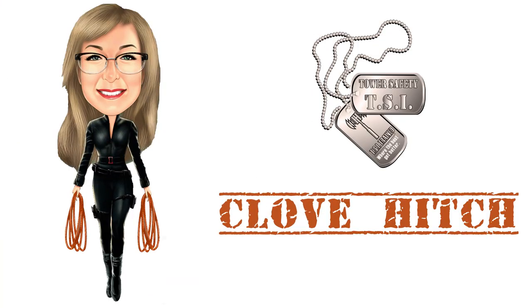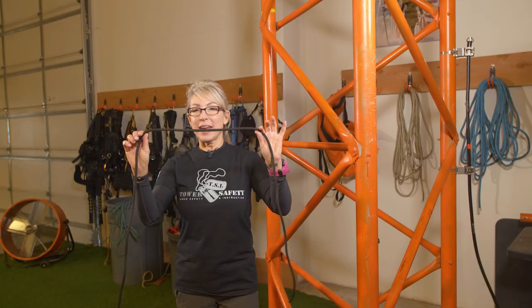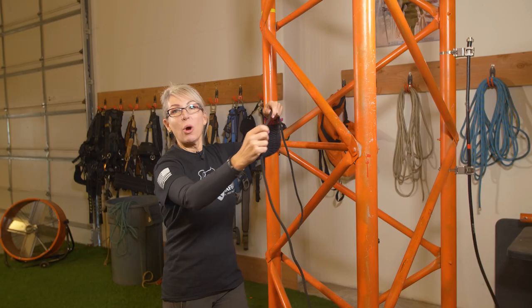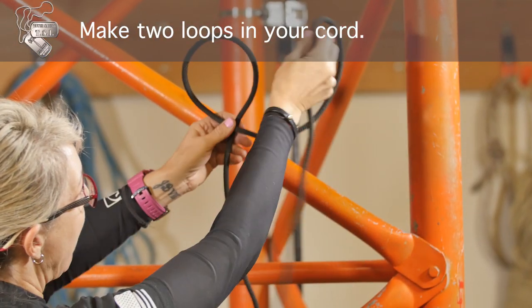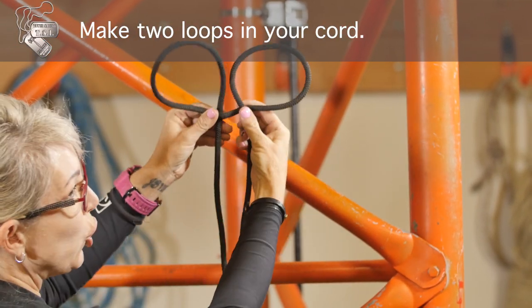In this video we're going to learn how to make our clove hitch. You take your seven millimeter cord, we're going to make a left hand turn. You turn left once, you turn left twice, you have two loops.